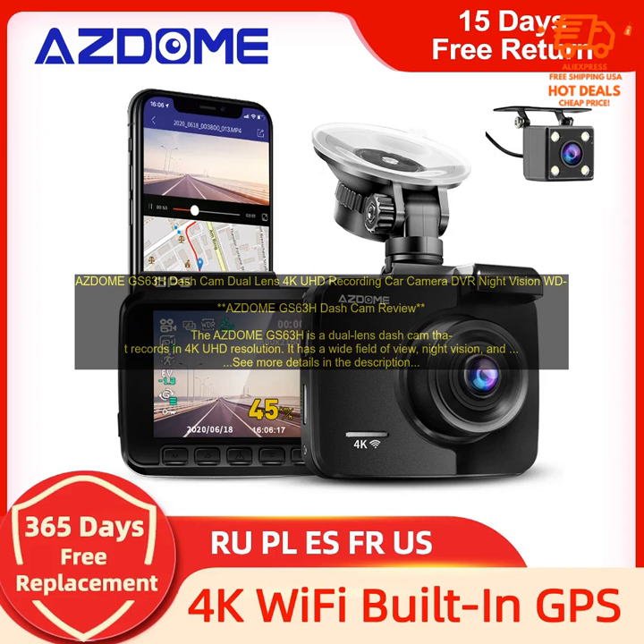Pros: 4K UHD Resolution, Wide Field of View, Night Vision, Built-in GPS, Wi-Fi, G-Sensor, and Affordable. Cons: No Rear View Camera, No External Microphone, and No SD Card Included.